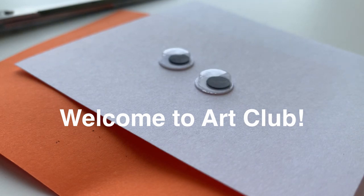Hello everyone and welcome to Art Club. This week we are making egg box turtles. If you don't know what I mean by that then have a look at these.